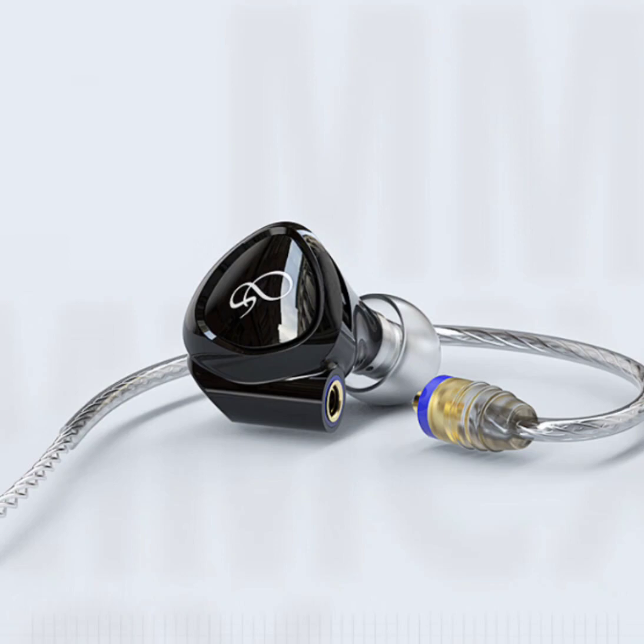Its exceptional response speed and high-temperature resistance guarantee a prolonged lifespan, surpassing standard diaphragms by 500%. Enhancing the diaphragm's performance is the ultralinear dual-magnetic circuit system, coupled with a dual-chamber acoustic system. These innovations collaborate harmoniously to deliver an immersive soundstage, where every note resonates with clarity and precision.